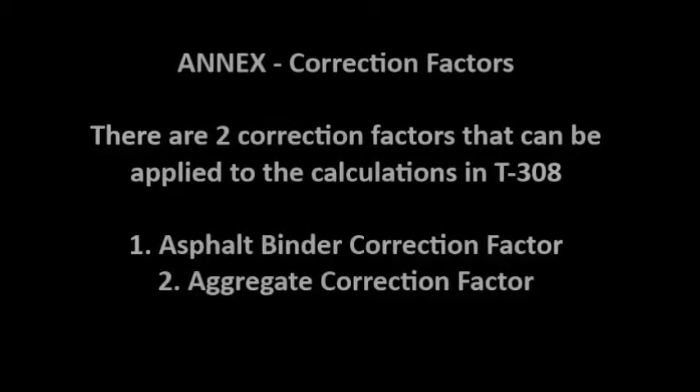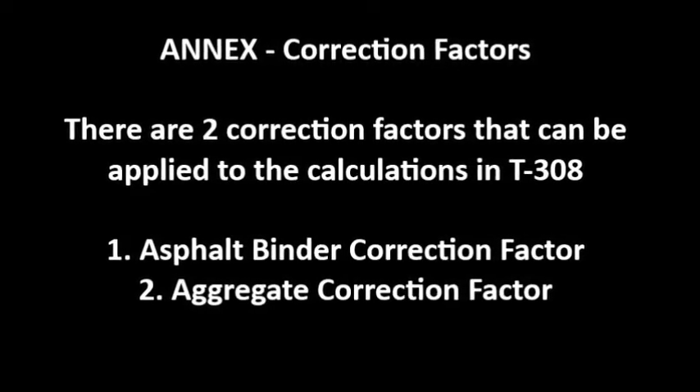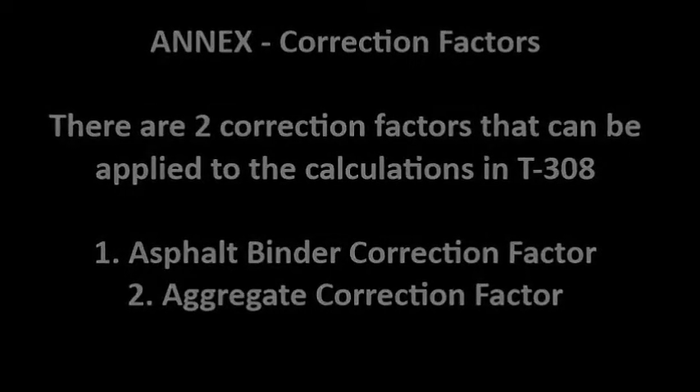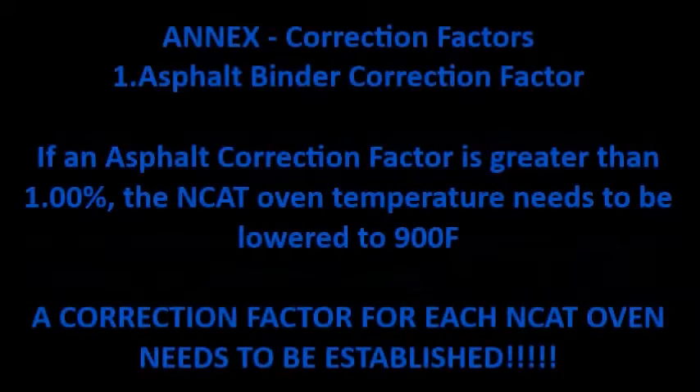Now we'll talk about correction factors. There are two correction factors that can be applied to the calculations in T308: the asphalt binder correction factor and an aggregate correction factor. The asphalt binder correction factor can be determined by comparing the ignition burns of two identical HMA samples. If two identical HMA samples had 5% oil and the ignition results showed an average of 5.2% oil, then a 0.2% correction would need to be applied on every sample burned. If an asphalt correction factor is greater than 1%, the NCAT oven temperature needs to be lowered to 900 degrees Fahrenheit. A correction factor for each NCAT oven needs to be established.